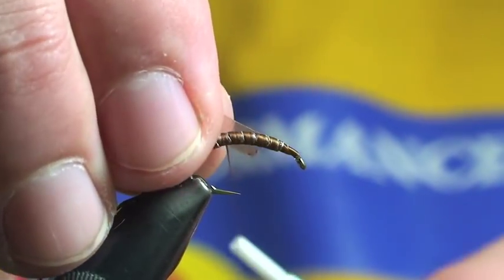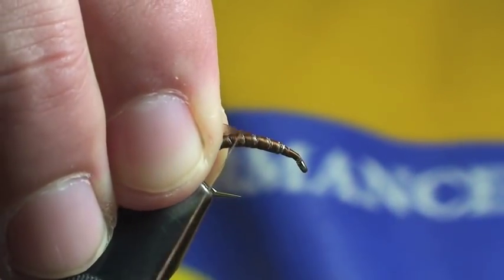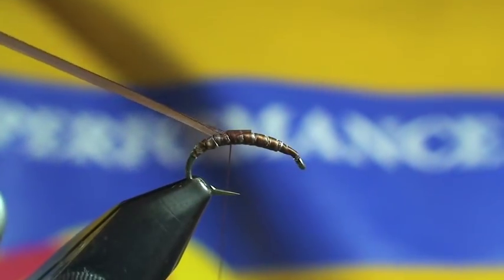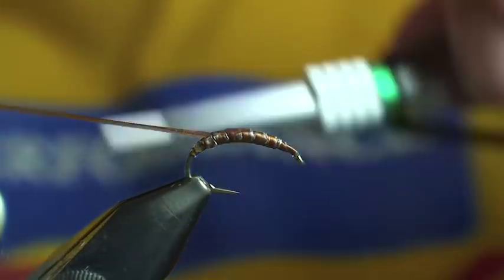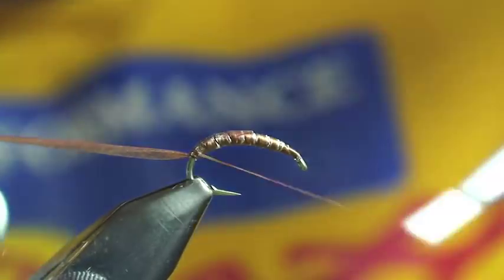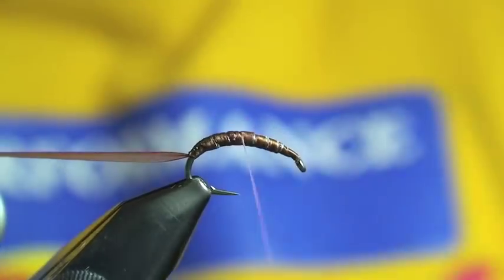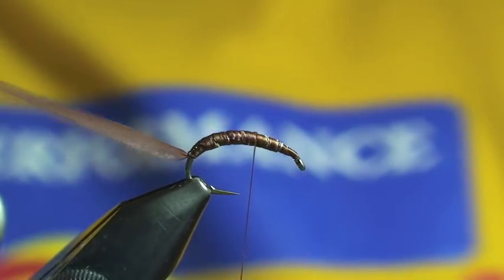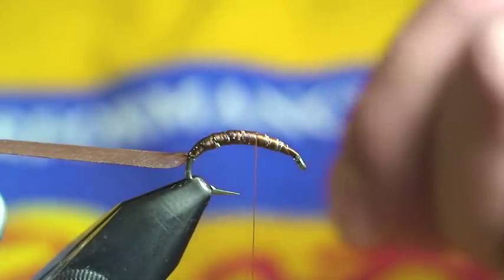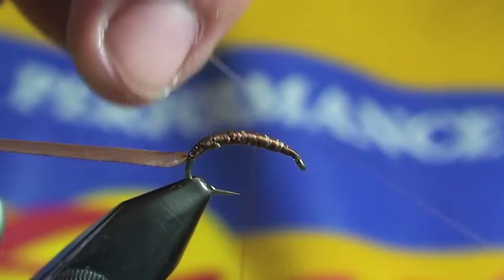What I've got here for the shell back is just scud back in size 1/8 inch in tan. You'll notice that I'm tying it on in the rear of the hook because I'm trying to get that taper in the back half of the hook to make it look like the natural. I go back, tie that in, then I'm ready next for my rib. The rib here is just 5X mono — I'll tie that in.